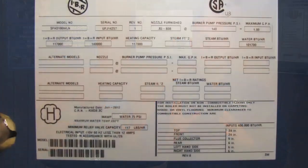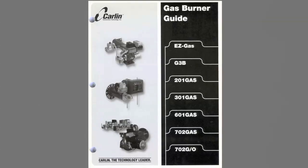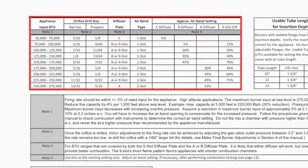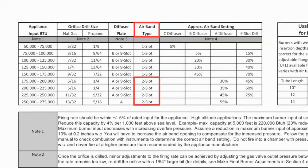Check the rating plate on the appliance to determine the BTU input. Next, turn to page 7 in the instruction manual and find the BTU rating on Table 1 that corresponds to your appliance. The table will identify the proper size to drill the gas orifice for natural gas or propane, whether you need a single or dual-slot air band, and which diffuser plate should be used.